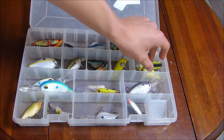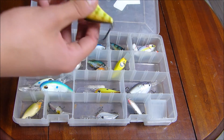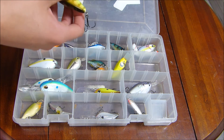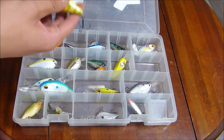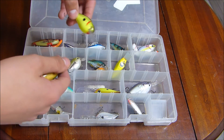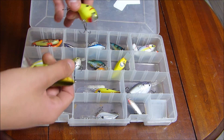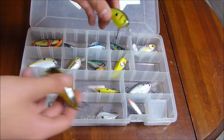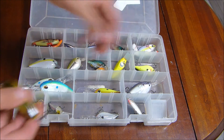Now we'll work our way over. These are two pretty bright yellowish-colored crankbaits, so they'd be good for more stained water. They're both squarebill, so they're not going to be diving down super deep like the deep divers. These are better for stained water — a little bit shallow-diving.